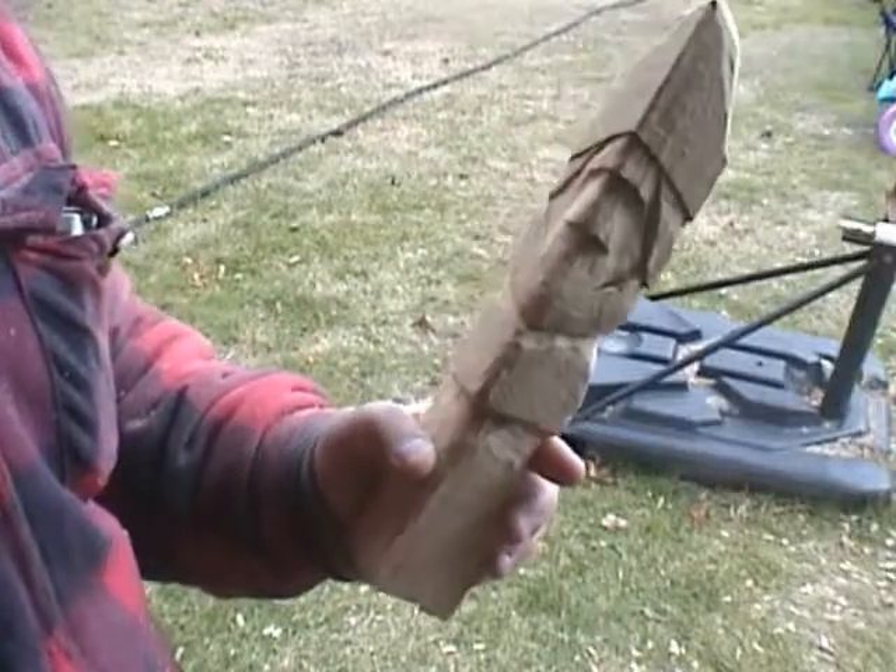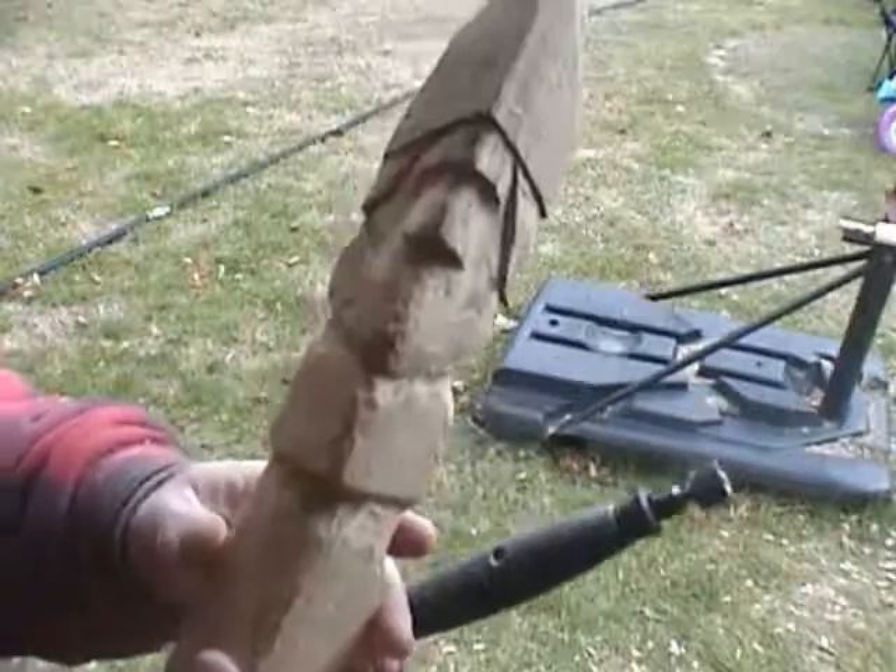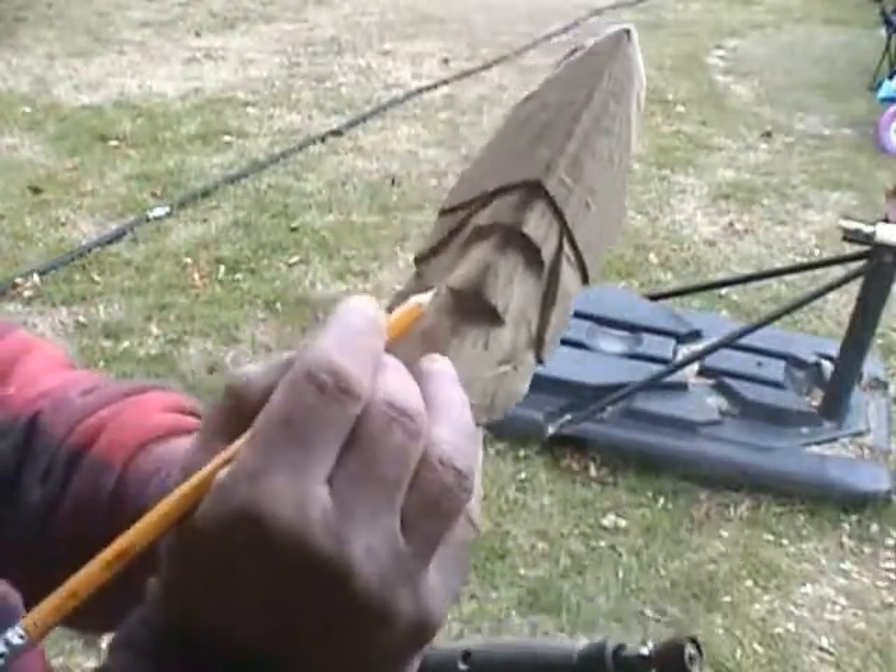Now this guy is going to need a mustache, of course, and we'll make a nice simple one for this one. It doesn't have to be a big curly one. I usually like to start around the corners of the nose.